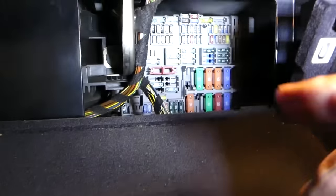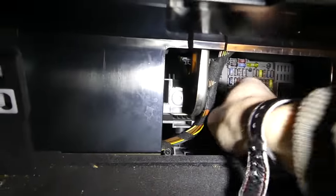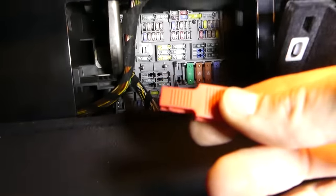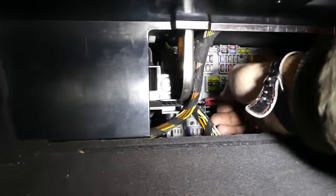You can see the fuses are all the way to the back. The red thing right here, right under my finger — that's the tool BMW provides for it. But it's really, really inconvenient to use. Let's say I want to pull fuse number five — it's almost impossible with that tool.